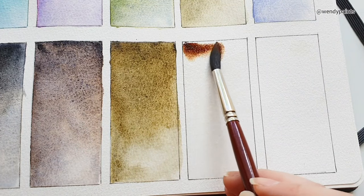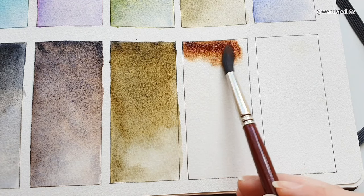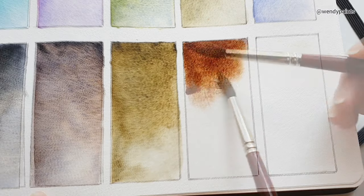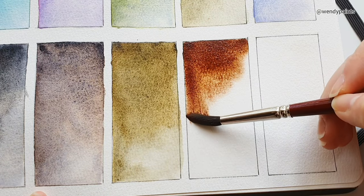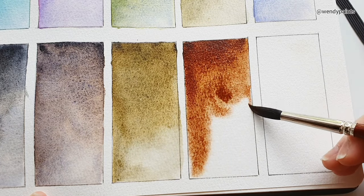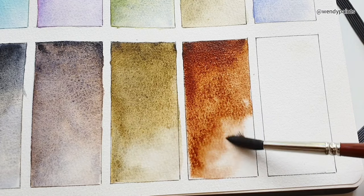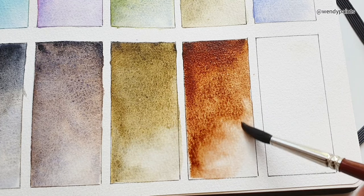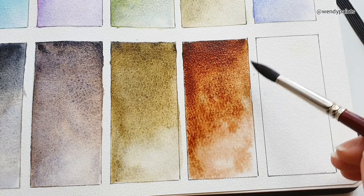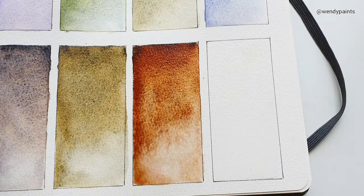The next shade is called Magic Wizard, and this colour looks very different when it's wet compared to when it has dried down. As I'm swatching this, you can see it's a very rich deep reddish-brown shade, but when it dries it looks more like a fiery orange mixed in with a yellow and some blue separation. The colours used are PB29 and PR3 — PR3 is not a very commonly used red pigment, but it's a bright red which gives this colour its fiery orange-red intensity.